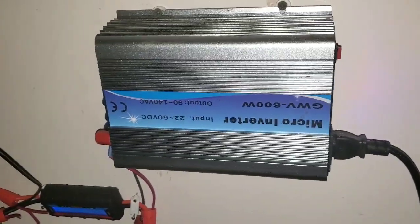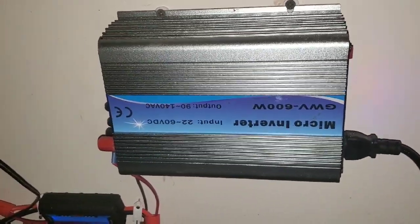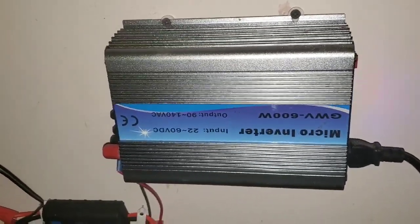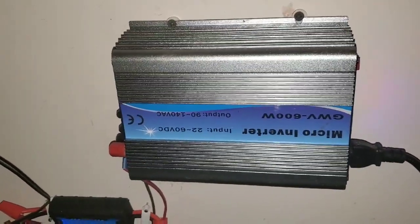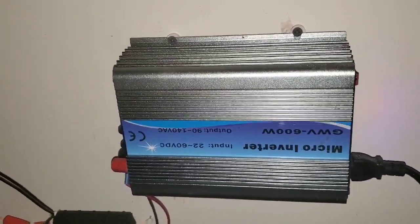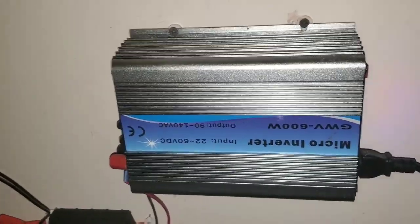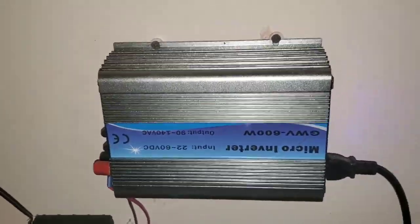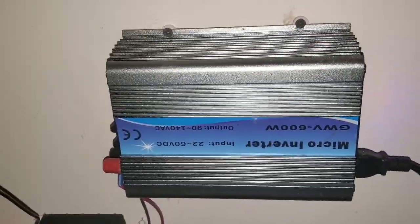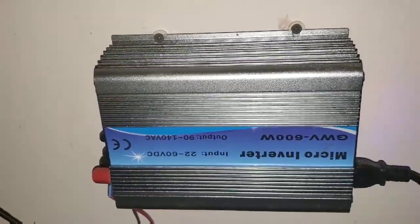I wanted to do a little review of my grid tie inverter. Many of you have been asking about grid tie with your solar panels, and here's a good, cheap alternative to get started and see if it's going to work for you. What I bought — I'll have a link below where you can find this particular grid tie inverter. It's very practical. At the time of this filming it's like $79.